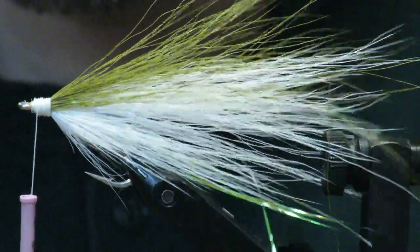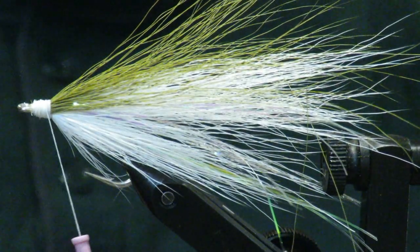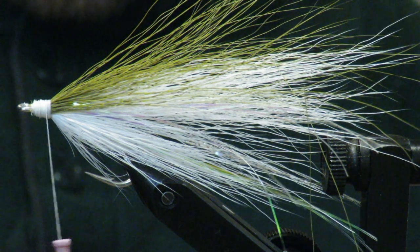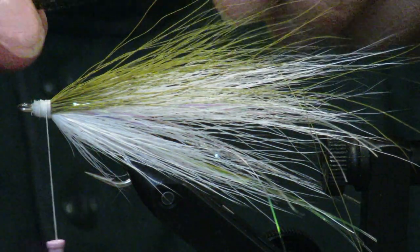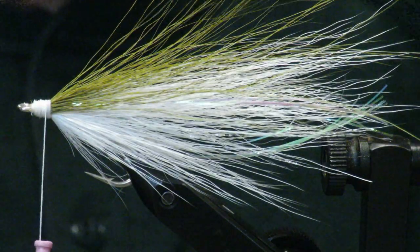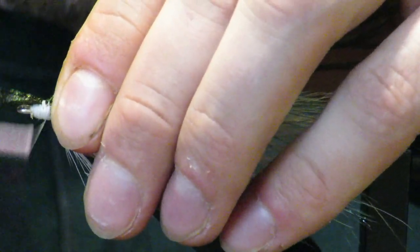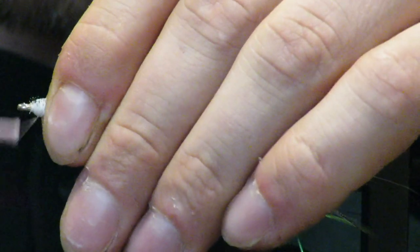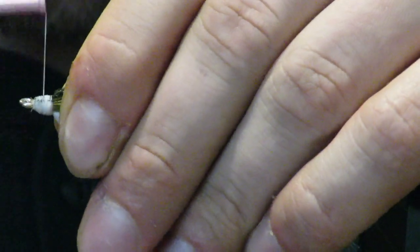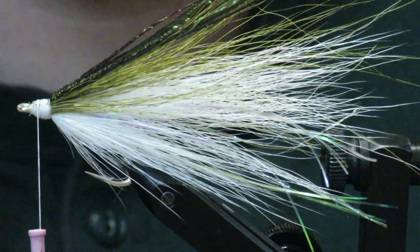Next I'm going to add some peacock herl on top — usually five to seven strands somewhere in there. You can mess around with it; it doesn't really matter. Make sure they go the full length of the entire fly. Cinch them down a few times, give them a trim, and finish it up.